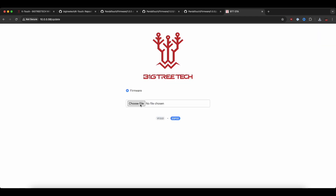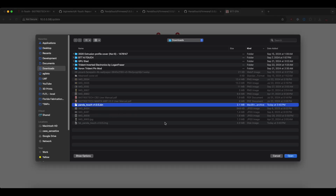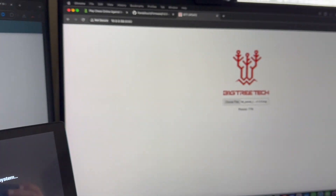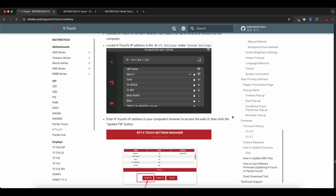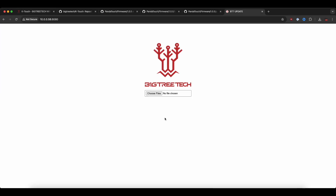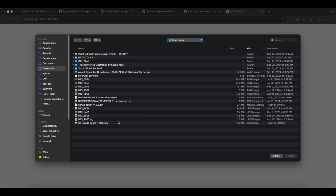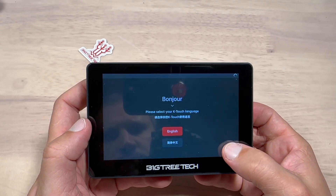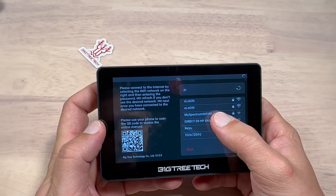The process of updating and changing the firmware is pretty straightforward, since the device supports over-the-air updates. Victory Tech has done a very good job providing a detailed manual on how to do this. It takes only a few minutes to switch between K-Touch and PandaTouch, but keep in mind that during the process you will lose all previous configurations.